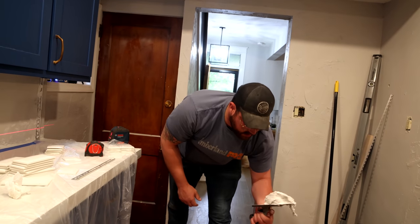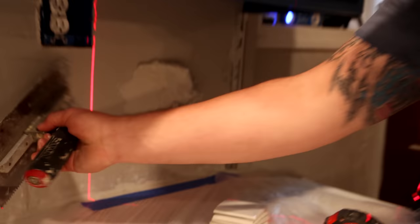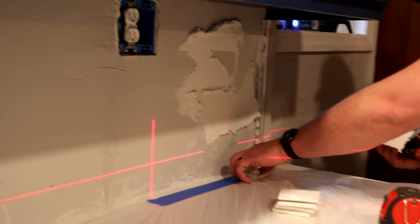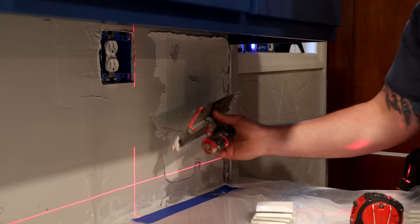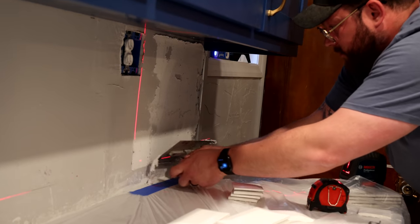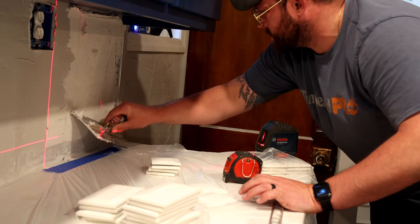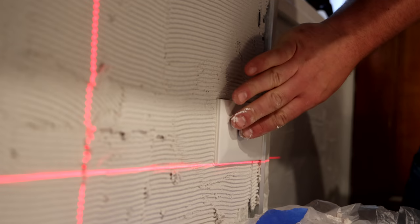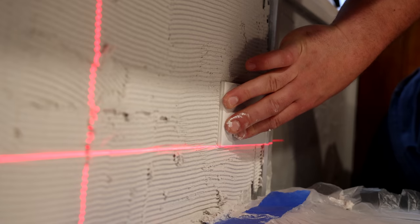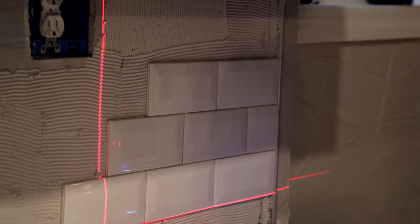Get started. You want to get some adhesive on the wall and just smudge it around — don't worry about being perfect yet. One of the reasons a laser level is nice is because once you get your adhesive up, you can still see your line. If you draw your lines on the wall, you lose that. So when we can, we use the laser. Give yourself a nice little area, then come in and set your tile. We're working this line up so that the next row below it will hide down into the line below it.